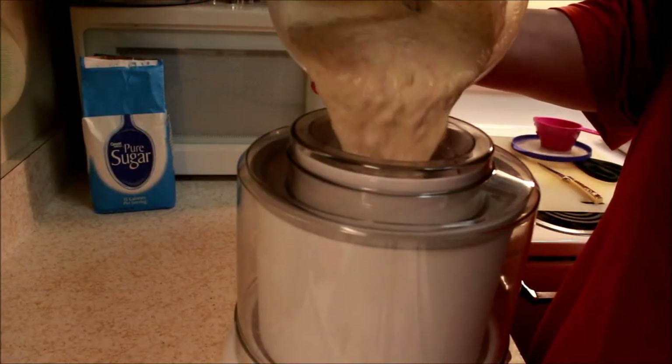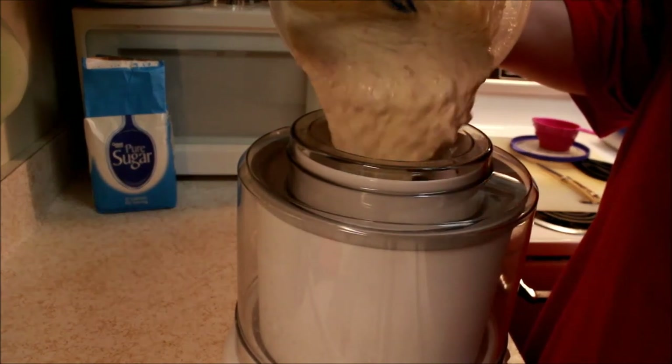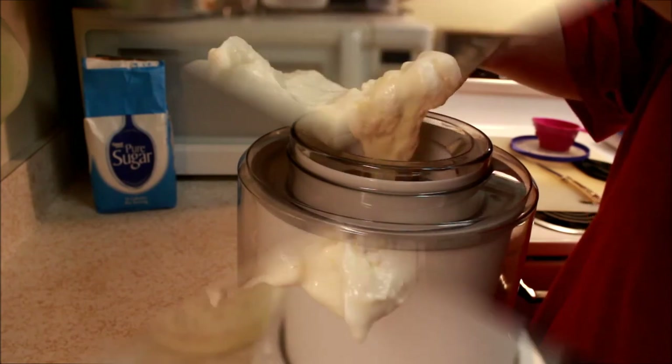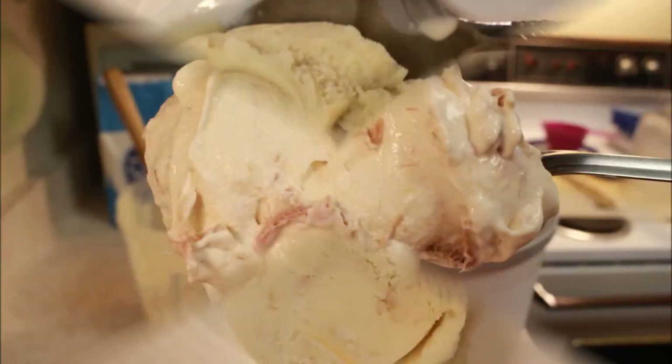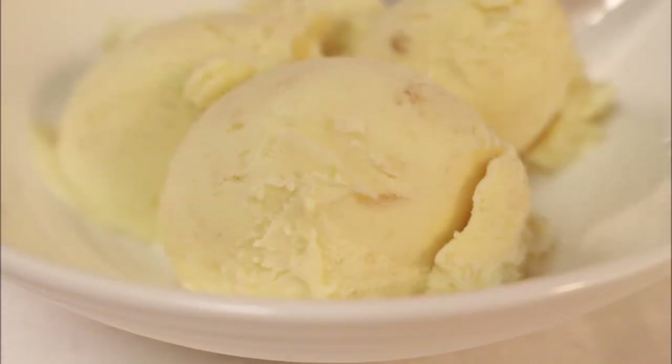This ice cream is special to me and I'd like to think my mom would approve if she were to ever try it. Thanks for watching and thank you for sharing the videos — it really means a lot to me. If you haven't subscribed yet, please do so. And remember, if you're not eating ice cream for breakfast, then what's the point of being an adult?